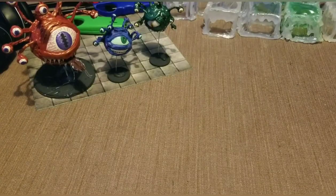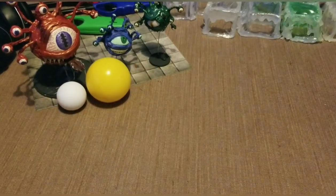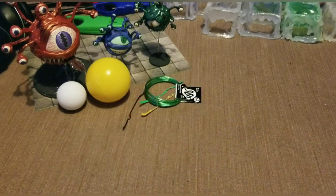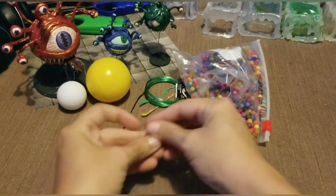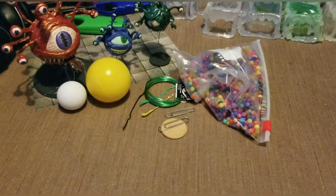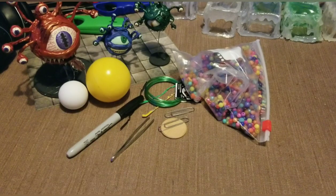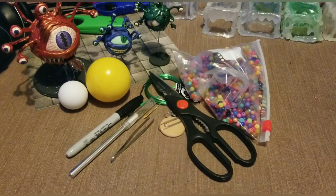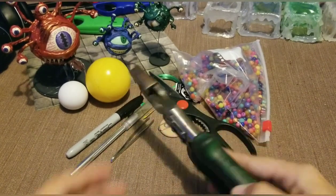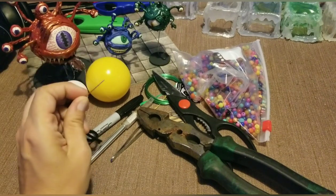So the materials that you're going to need for this project are a ball for the head. You're going to need twist ties or wire for the eye stalks. You're going to need beads for the eyes, a wooden disc and a paper clip for the stand. You're going to need tweezers, a sharpie marker, an exacto knife, scissors, a pair of pliers, preferably with a wire cutter. You're going to need a needle or a small nail.